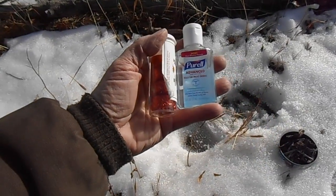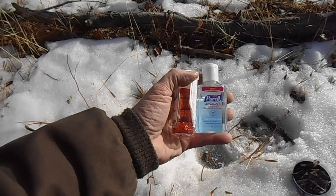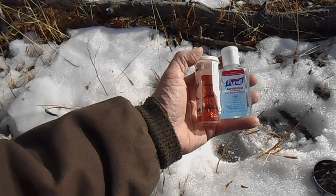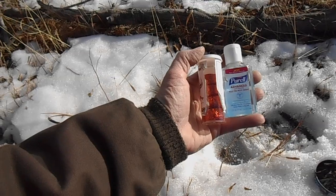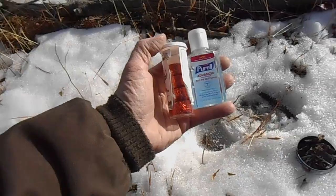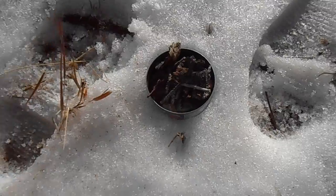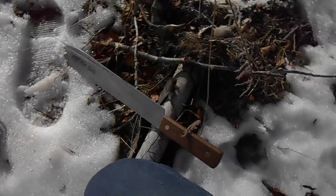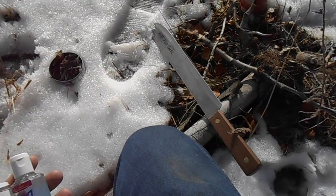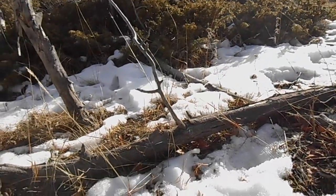I got my little bottle of hand sanitizer here, and also some fire cubes - they're a petroleum product. You kind of rough them up, tear them up to get them started; they burn at about 600 degrees for about two minutes. I buy them at the gun shows. There's my little can of goodies I got off the tree, my kindling, and my 14-inch blade old hickory butcher knife.